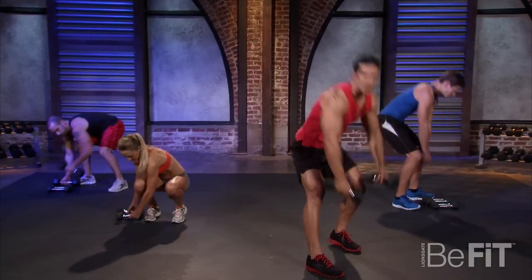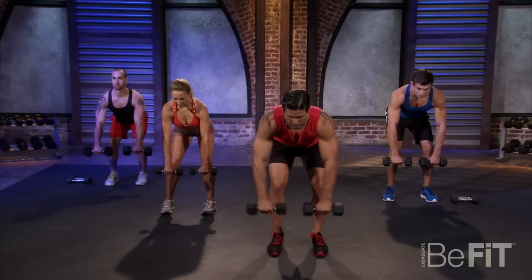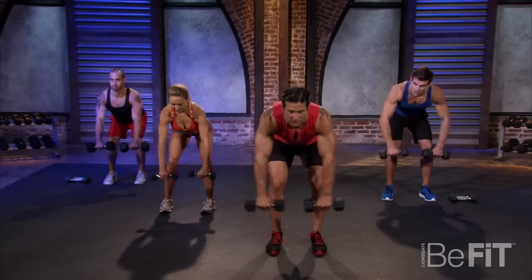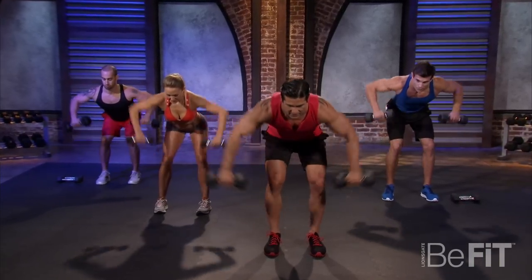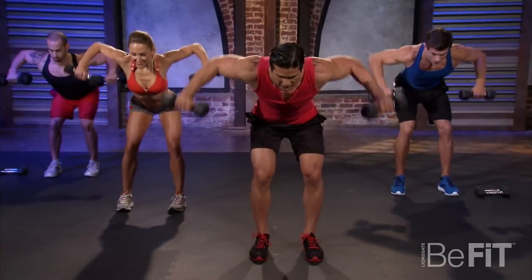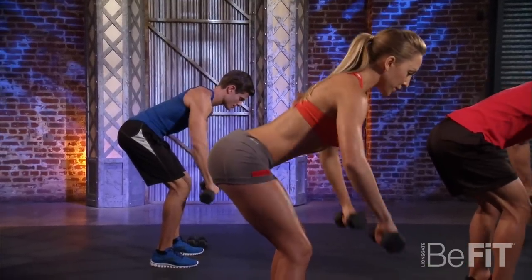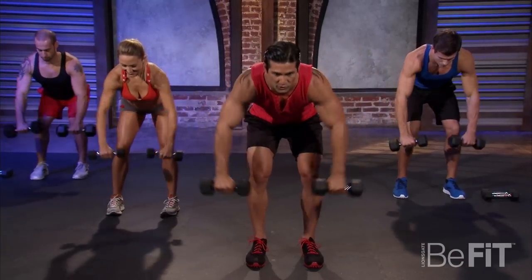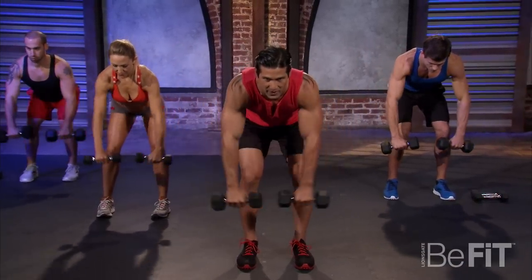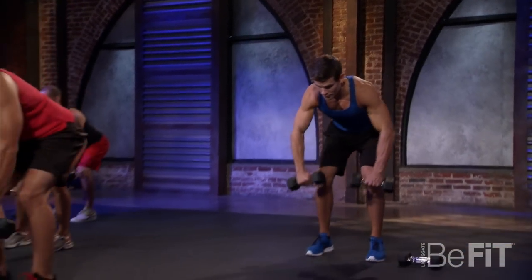Grab your dumbbells. We're going to go right into a bent over row — hinge at the waist and then pull right up. Keep your head in a nice neutral position; you don't have to look at the screen right now. Just relax the head, I'll do the talking. We're doing 12 repetitions at a steady pace. Keep those abs tight, really working that back.